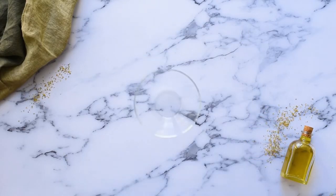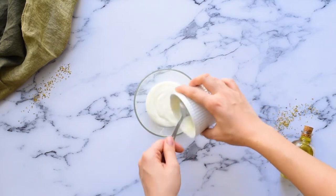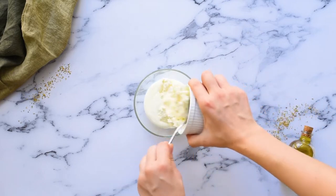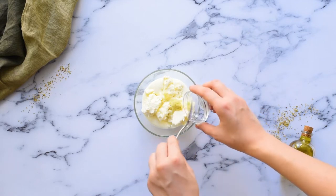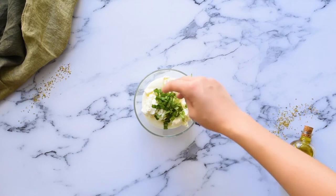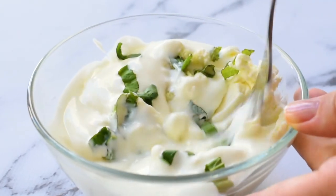Next we'll make the creamy feta mixture. In a small bowl, add half a cup of plain Greek yogurt, one cup of crumbled feta cheese, one clove of minced garlic, and one tablespoon of chopped fresh basil leaves. Mash this together with a fork until it's well combined.